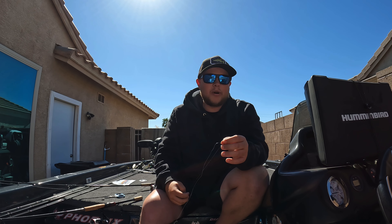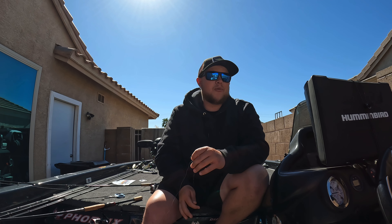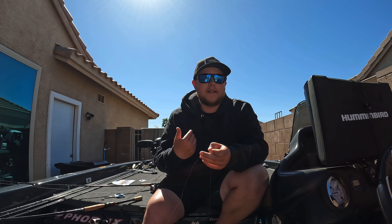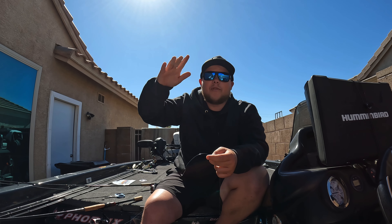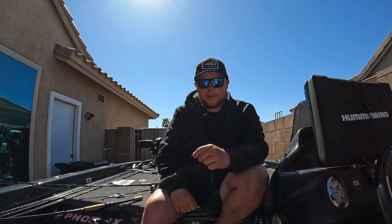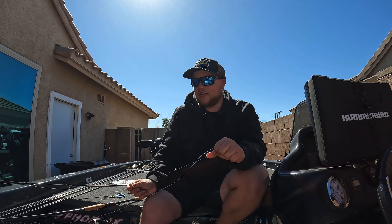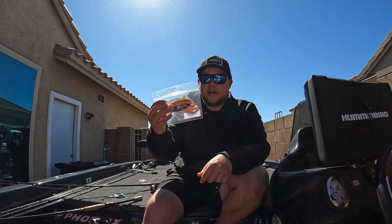Leader length is something I get asked a lot of questions on. I like to run anywhere from 12 to 24 inches. Kind of look and see — are they on the bottom eating craws? You might want to drop down to that 6 to 8 inches. At Shasta I was running a 2 to 3-inch leader because those fish were on the bottom and not willing to come up. If you're seeing fish suspended 3 feet up off the bottom, throw a 3 to 4-foot leader on — whatever you can keep manageable. Normally I'm running anywhere from 12 to 18 inches.